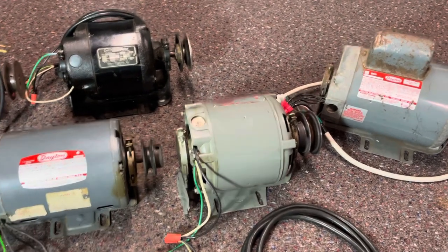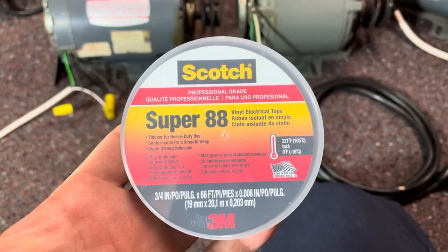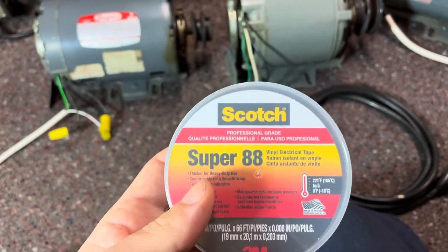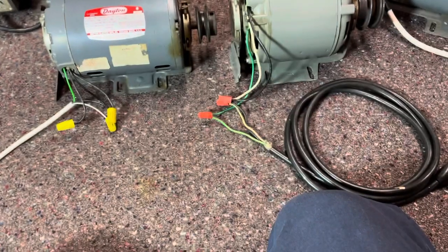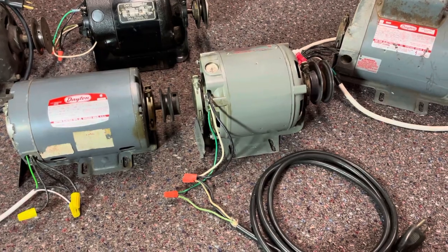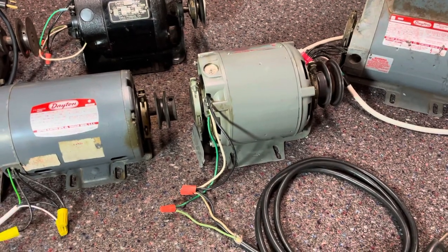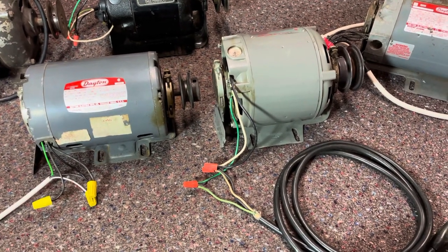Before I wrap up this video, I want to show you guys something. I got a roll of Scotch Super 88 vinyl electrical tape today at my local hardware store, and I will say that this is some good electrical tape. It's nice and sticky, it doesn't unroll over time, and it wraps really easy around the wires. I've bought some cheap electrical tape in the past and it will unroll after a while — especially when I use it to wrap wire nuts on some of these motors.